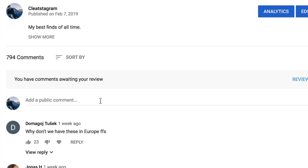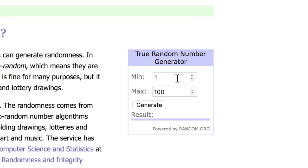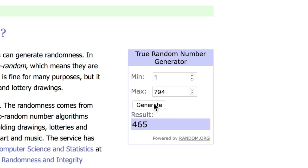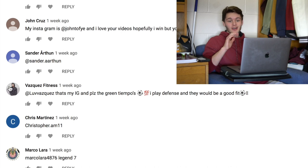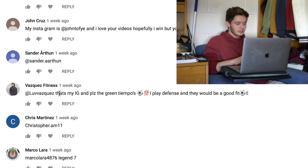One last thing — I do have to announce the giveaway winner for last week. As you guys know, I found the Hypervenoms as well as those Tiempos, and I'm giving away one of them. We've got 794 comments, so I go to random.org, pick a number between 1 and 794 — the result is 465. After counting we have our winner: it is Vasquez Fitness. He says he wants the green Tiempos — 'I play defense, they'd be a good fit.' Perfect, stoked to hear that!